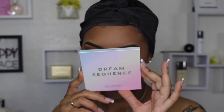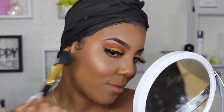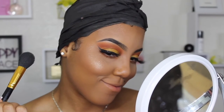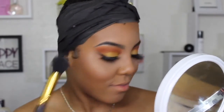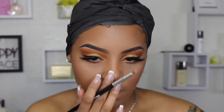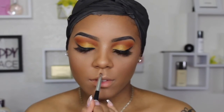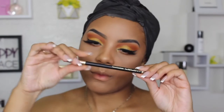I set my face with the Too Faced Hangover setting spray, then locked in my highlight using the ColourPop Dream Sequence Super Shock highlighter palette. It's pretty but it reminds me of the eyeshadows — soft, spongy, and creamy. The way it applies to the skin, a lot of these highlighters just look like glitter, and I don't prefer glitter. I like my highlight to look seamless and bright — melted into the skin, not sitting on top of it. So I probably won't use these much, but they're pretty.